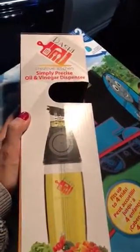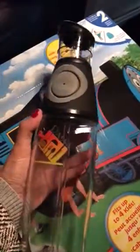Hey guys, today I'm doing a review on this Dashi oil and vinegar dispenser. I thought it was a plastic bottle, but when I opened it up, this is a glass bottle. It's really nice that you can put your olive oil in here or your vinegar.